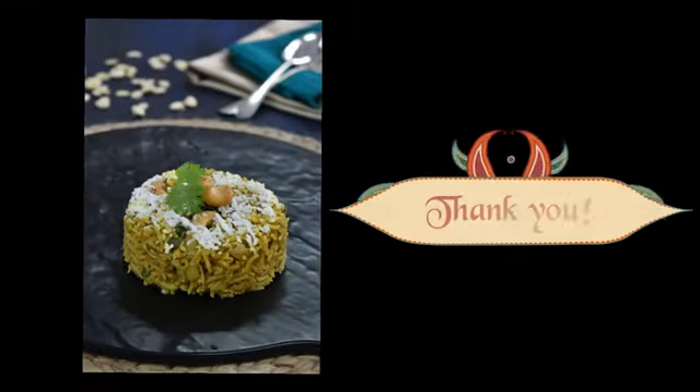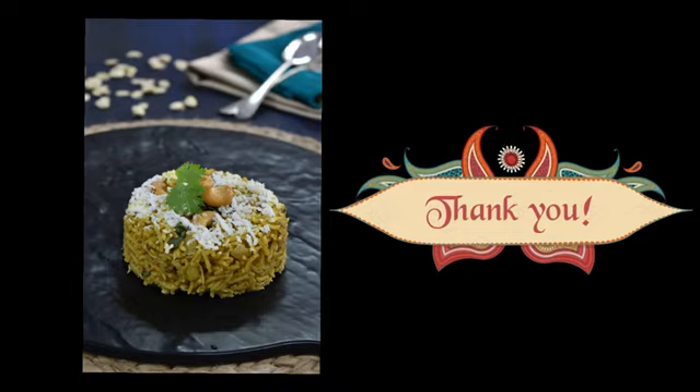And this is the way how we are going to present the khichadi. Thank you.